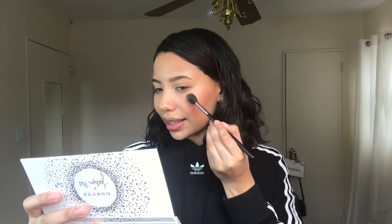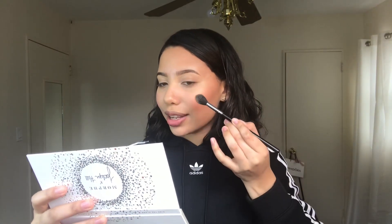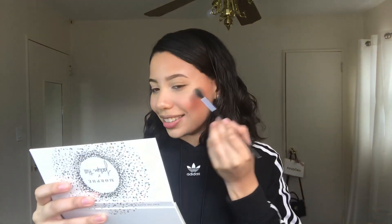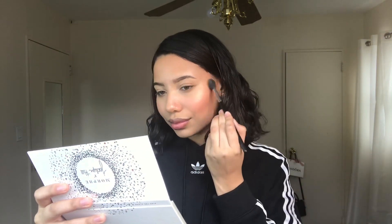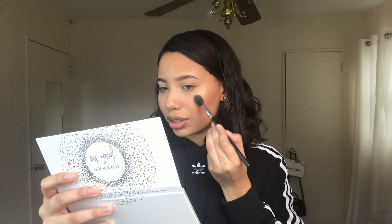It's so pretty! For highlighter I'm going to be using the Maybelline Master Chrome Metallic Highlighter in the shade Molten Gold. I'll use my Morphe M501 brush to apply this. When applying highlighter I always use circular motions because if you go up and down you're going to end up with a streaky mess — it'll just look like one big ugly line, and we don't want that.